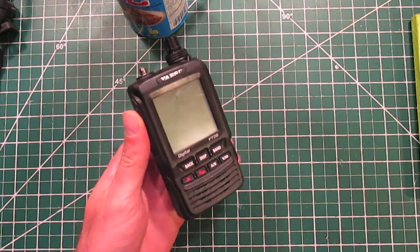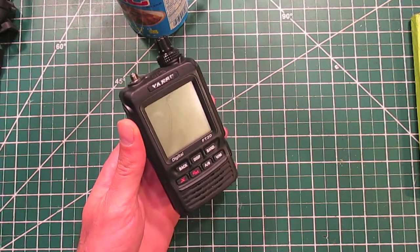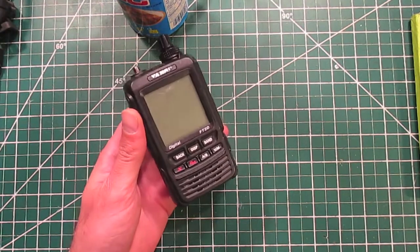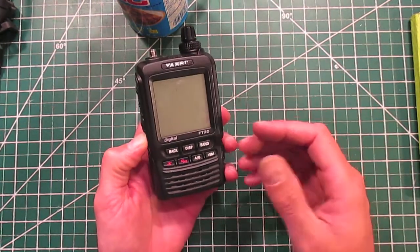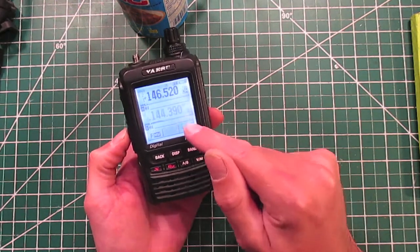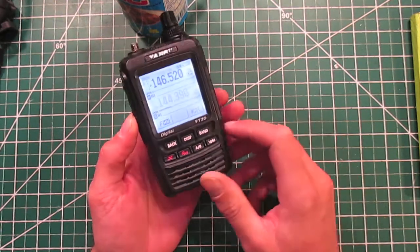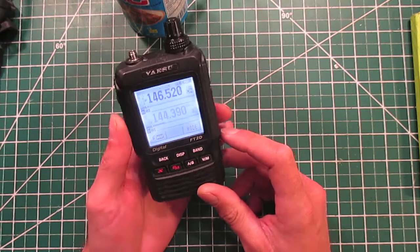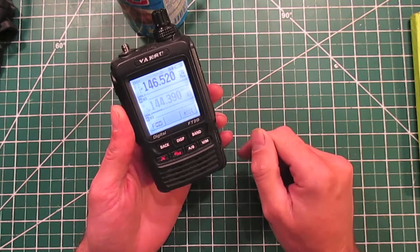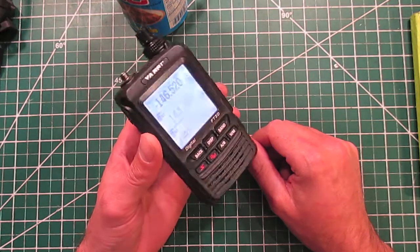Hey internet. I accidentally smashed the screen of my Yaesu FT-2D. I have a bad habit of doing this — this is the second screen of a Yaesu HT that I've smashed. Maybe I should switch to Baofengs. The big problem is not that the screen is broken, but that the radio has a touchscreen and the touchscreen is broken. Since most functions are accessed using the touchscreen, it kind of renders the radio useless. I can change the VFO using the knob, but I'm stuck in digital mode — kind of bricked without the touchscreen.